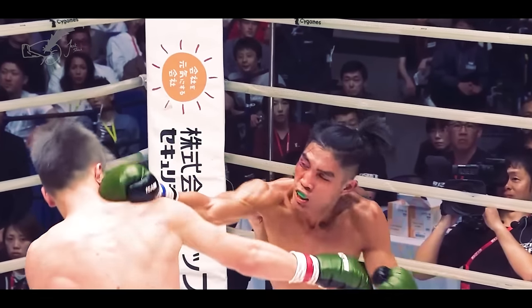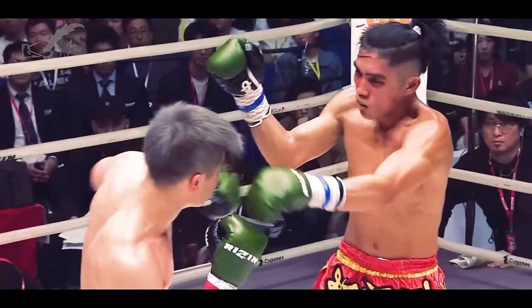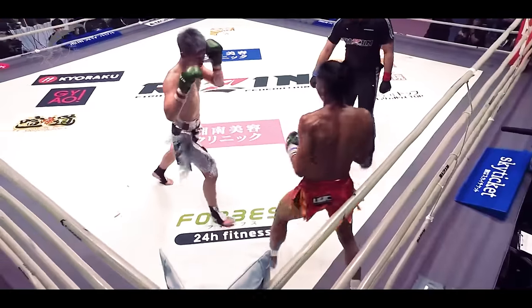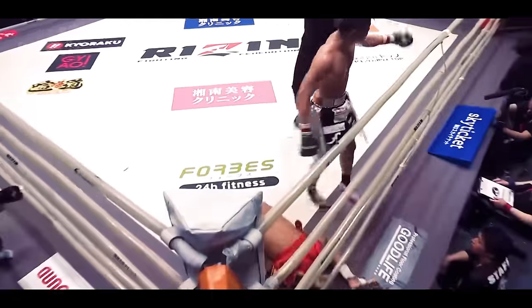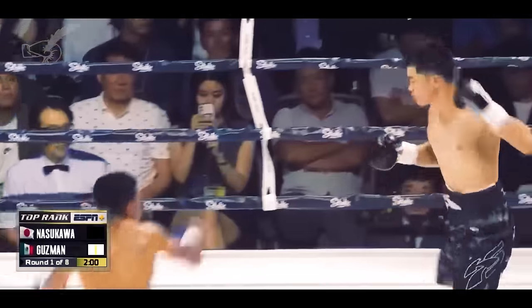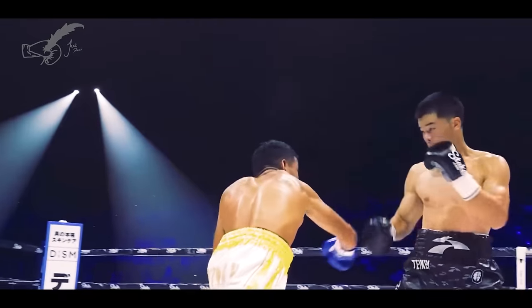In Japanese kickboxing this counter is all the rage, and one of the most famous exponents was Tenshin Nasukawa. After having no worlds left to conquer in kickboxing, Nasukawa began a boxing career last year, and he is still landing the same shot against experienced boxers.